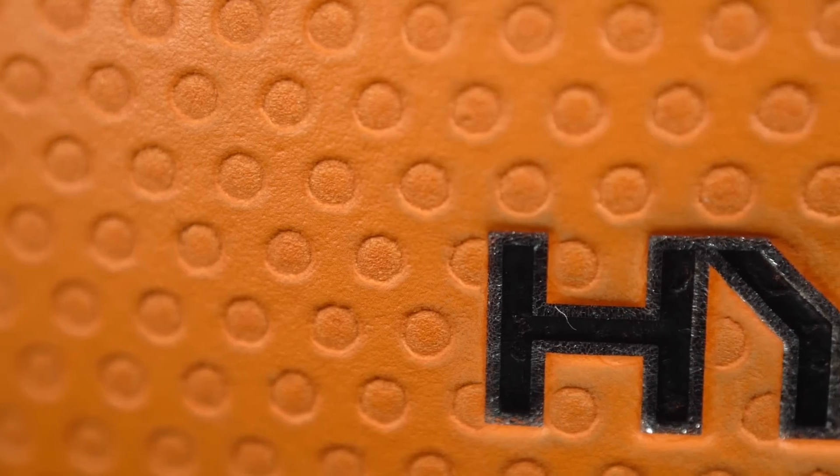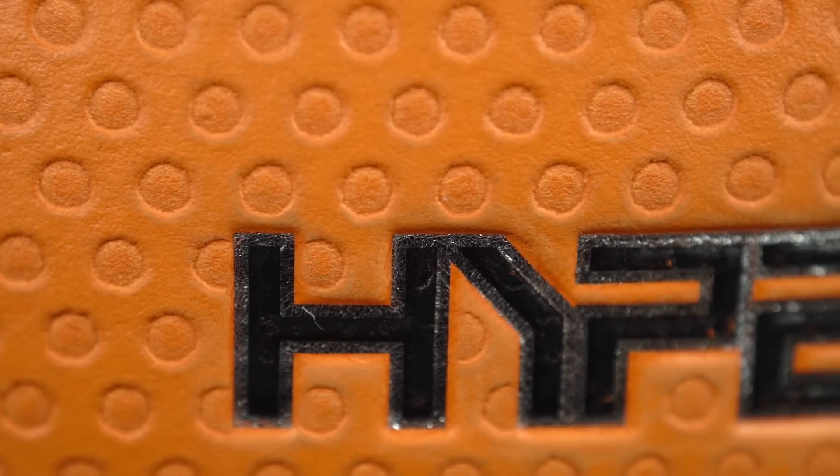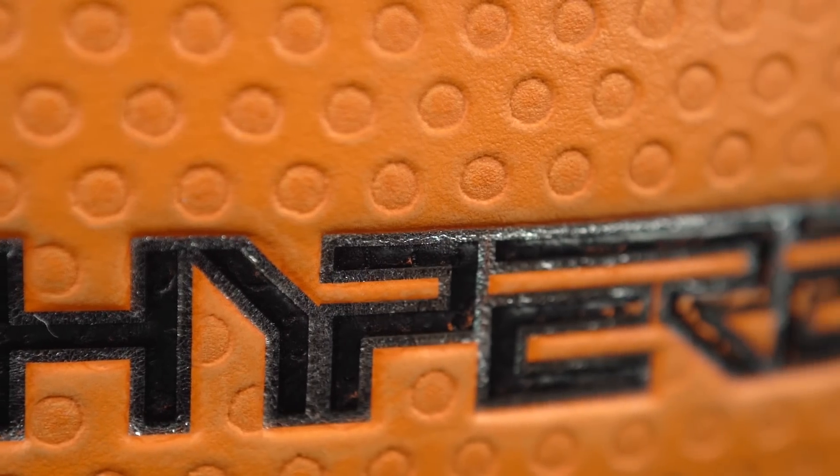The next one is my favorite ball out of all of these, and it's because it's so grippy. No matter how dusty it is, you're not going to lose any grip — even if it's sweaty or gets wet, you're not really going to lose any grip, it's just tacky. It does come in at $65. It's fairly new, but yeah, this is my favorite ball to play with.